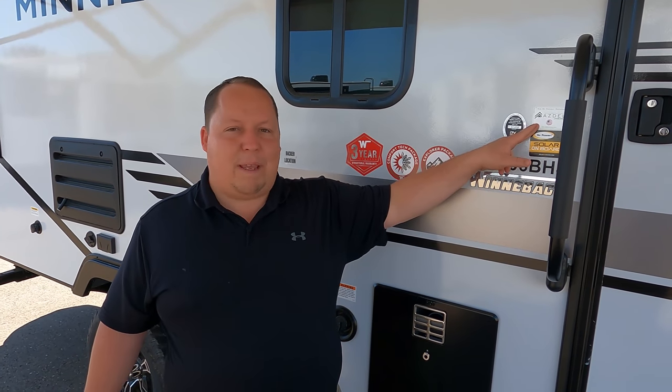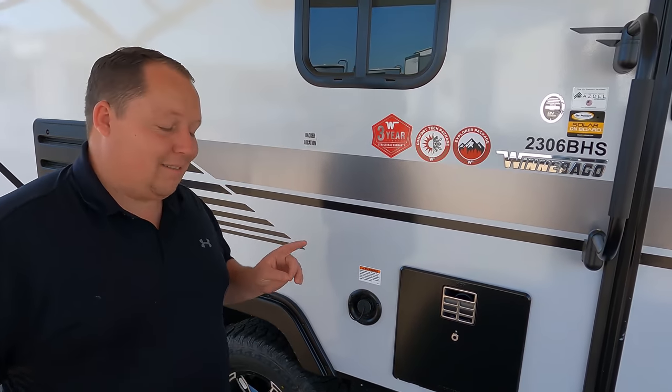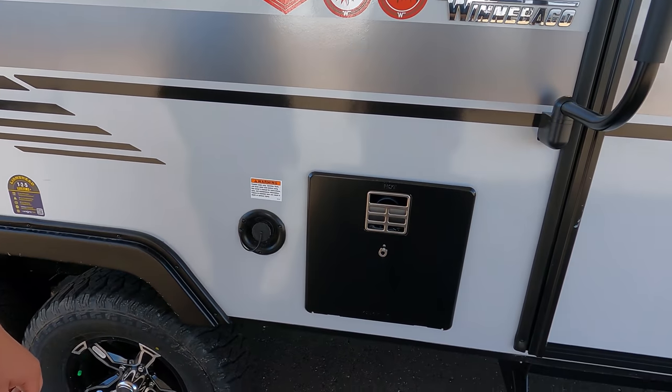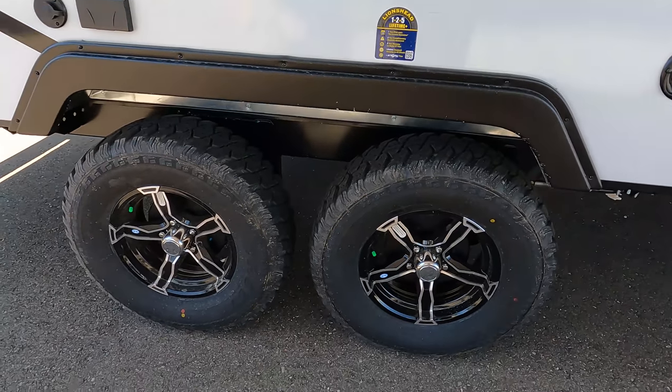Nobody knew — not even salespeople. They're now advertising Azdel. It's not about what you have, it's about what you advertise. Azdel is a green-based material that will never delaminate on you, and I've been telling Winnebago for about two years to start putting the sticker on. It lets people know, hey, there's Azdel. I actually lost the bet because I didn't think there was Azdel. Right there you do have a water heater and potable water fill. And look at these off-the-grid tires — the Westlakes, ST-235-75R15. Very nice.